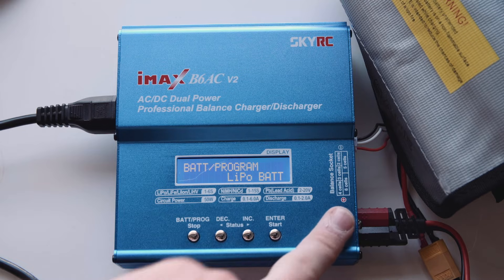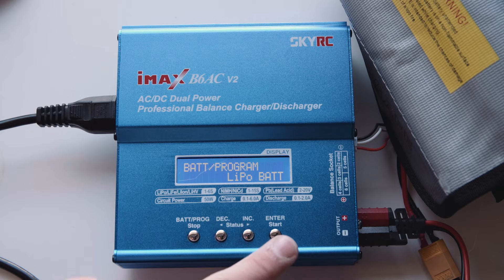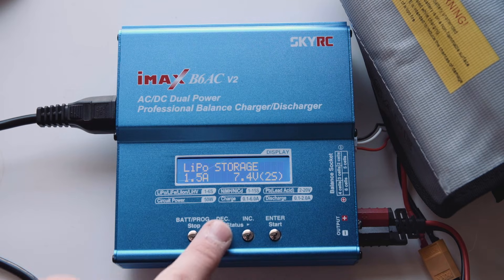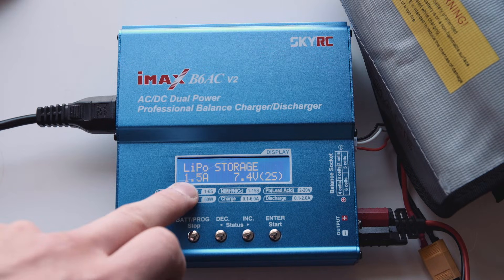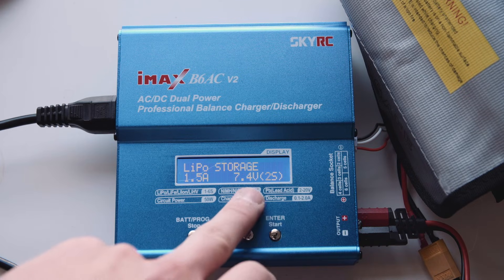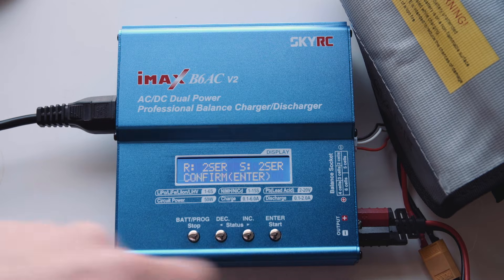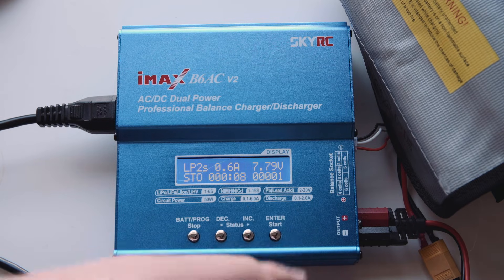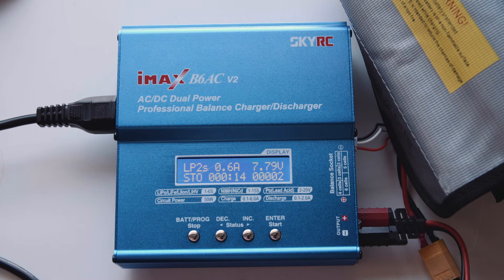So once you've charged the battery to full and after playing a gel ball game for the whole day, you want to put the battery into a storage mode, which this charger can do. Go to LiPo and instead of balance charge, go across to LiPo storage. Press Enter. Same thing - 1.5 amps as I'm using a 1.5 amp hour battery. Next, 7.4 volt 2 cell. Enter and start. As you can see, it's actually lowering the voltage of the battery because it's too high, putting it back down to the best storage voltage for the battery where it's going to last the longest on the shelf.